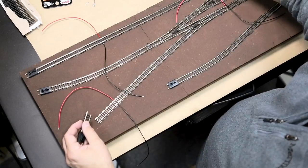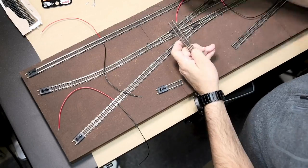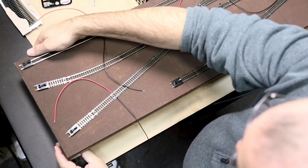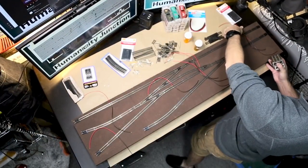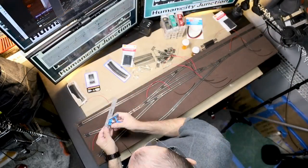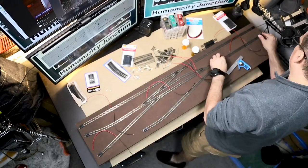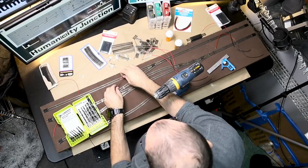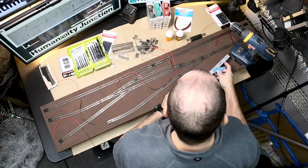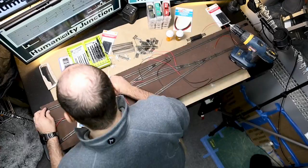The next step was to drill the holes for all of the feeder wires. I wanted to do this before I pinned in all the tracks so that I could move it out of the way while drilling. I lifted up the shelf onto three blocks so that when I drilled through it I was not also drilling into my desk. I chose the smallest drill bit that would still fit all the wires. I marked all of the locations with a white marker so I could move the track out of the way and still know where to drill.